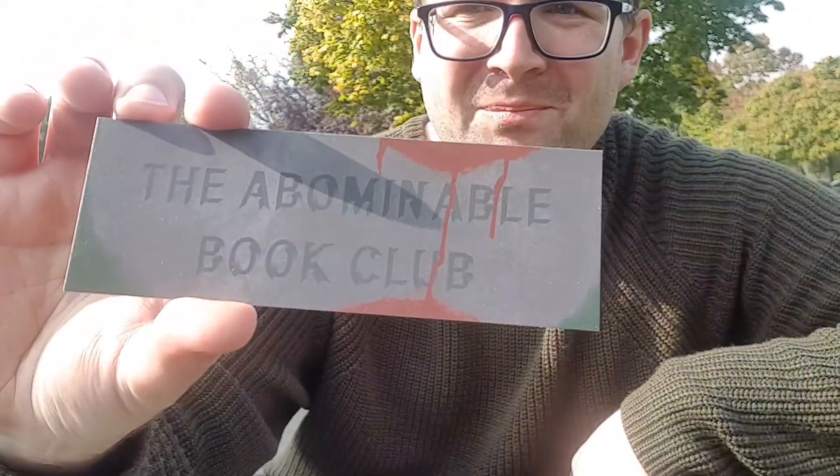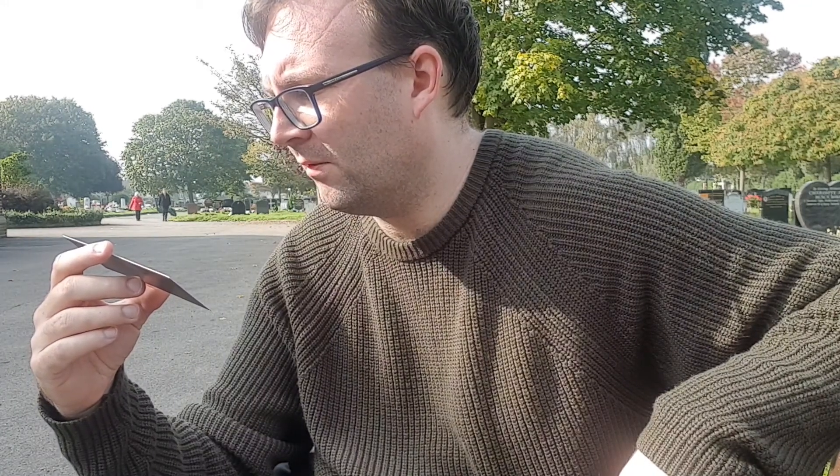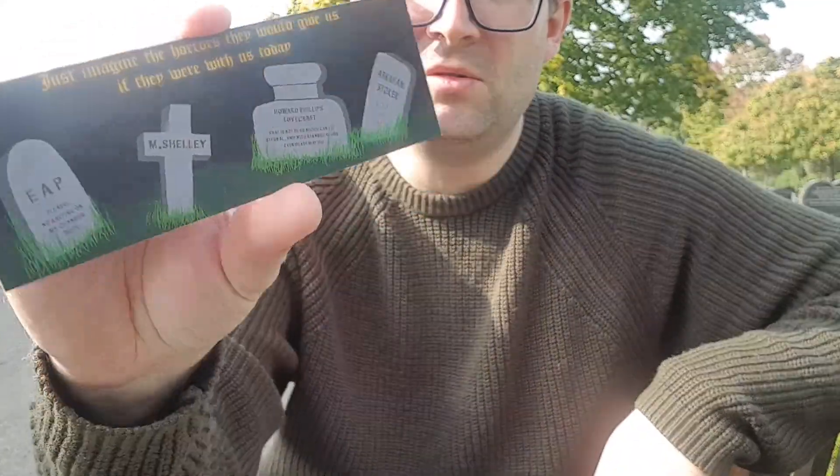They've also included another bookmark which, appropriate for where I am, has tombstones on it. On one side it has the Abominable Book Club branding, and on the other side it reads 'Just imagine the horrors they would give us if they were with us today.' It features E.A.P. — Edgar Allan Poe — with the quote 'No rapping on my chamber door.' Also M. Shelley, which is Mary Shelley. Howard Phillips Lovecraft — I didn't know that was his full name. And Abraham Stoker, which I presume is the real name of Bram Stoker. That was actually really cool — they're like gravestones.